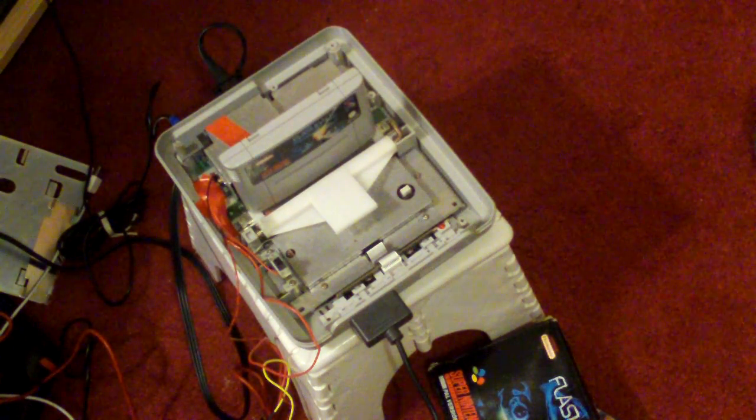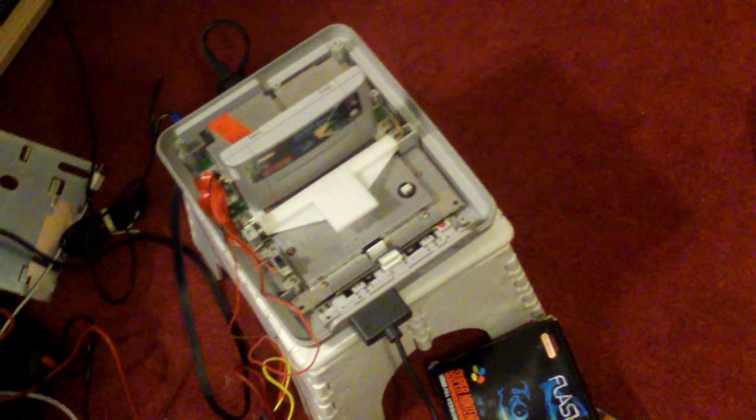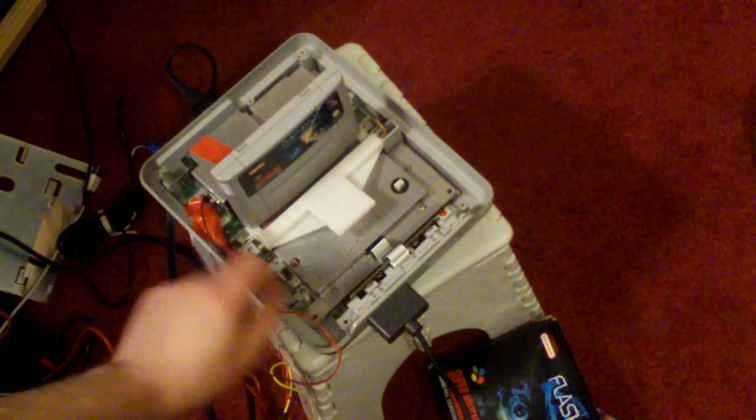But anywho, after much messing about, I've finished it. So I'll show you my progress. At the moment I've got the case off obviously, with a European flashback cartridge in there. I'll turn it on.